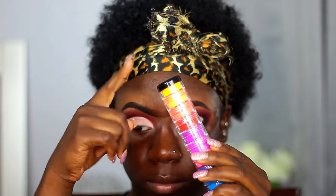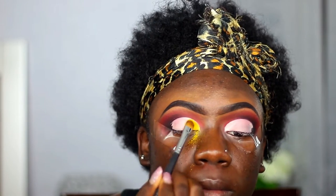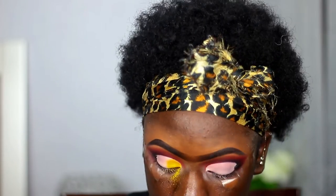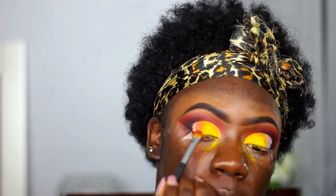I went ahead and cut my crease with my Makeup Revolution concealer. Now I'm taking my Makeup Neon Pigment Stack and using the bright neon yellow and the neon orange. Initially I wanted to use the red instead of orange, but I made it into a gradient look instead. I'll show you guys the red when I start using it. For now I'm just packing in the orange.